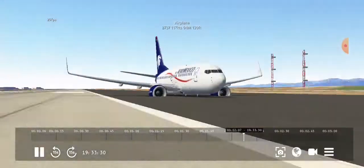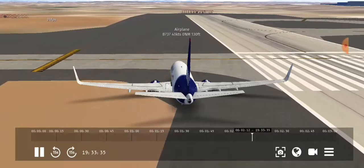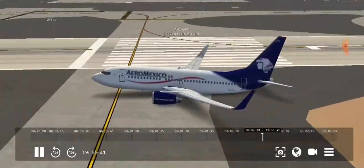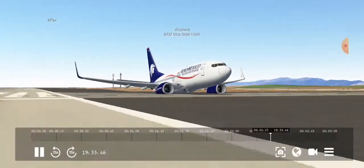Yeah, this definitely didn't say crash, because otherwise I would have gone into the ground. Reverse thrust and everything like that didn't work, but it works, I guess. We landed a plane without any gear.